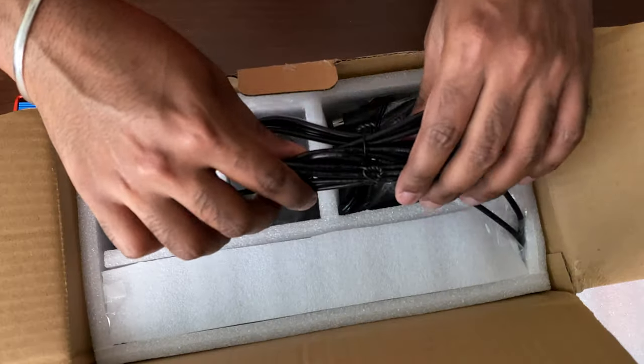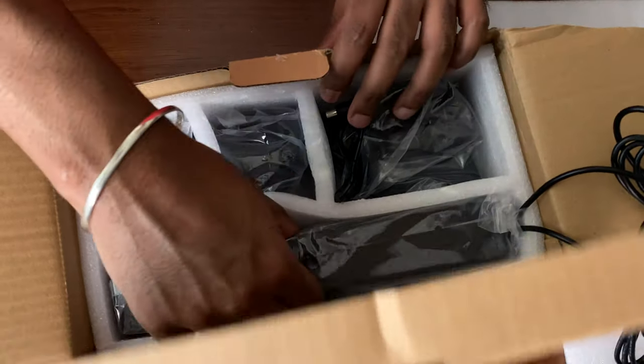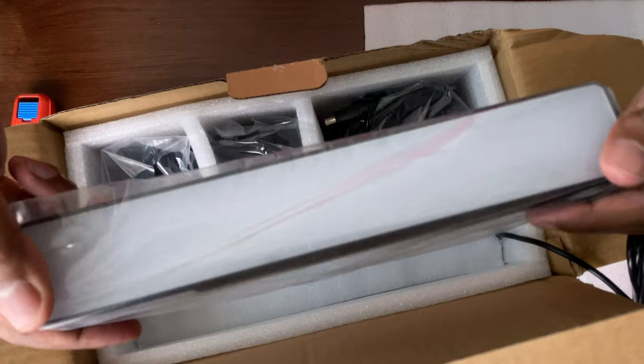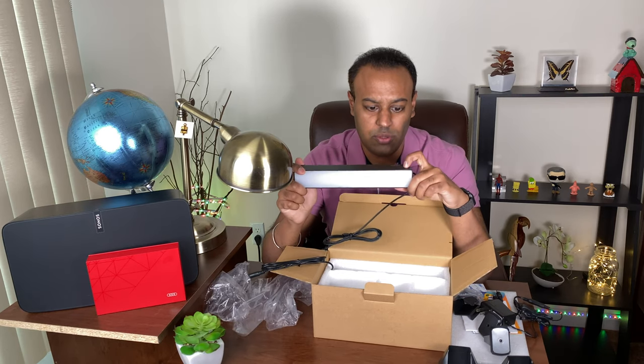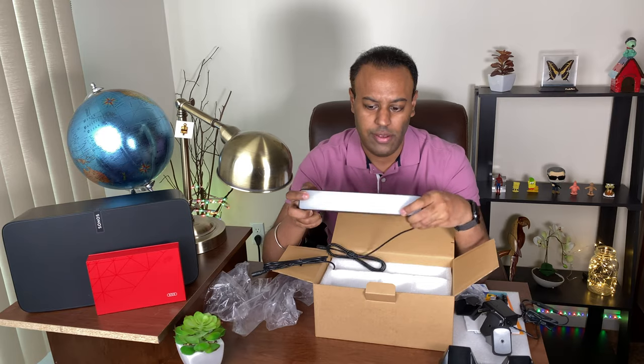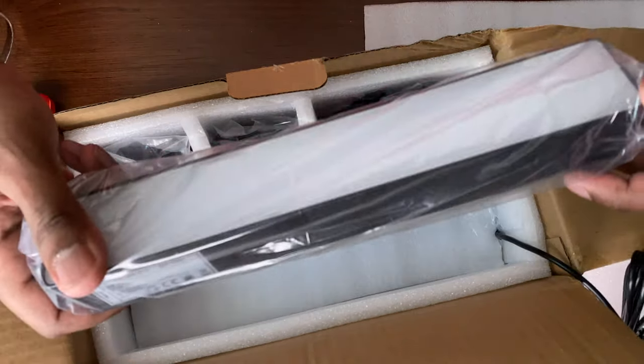Here they are — the On for You LED lights. If you look at them carefully, there isn't much of a difference between these and the Philips Hue lights. They feel very well made, they're really lightweight, and so far I really like them.